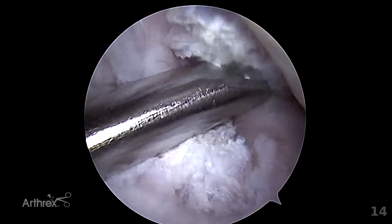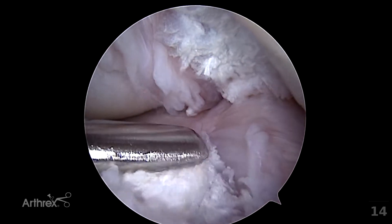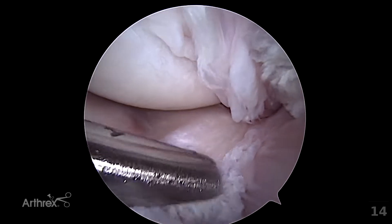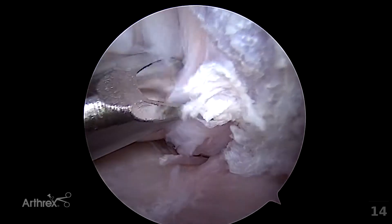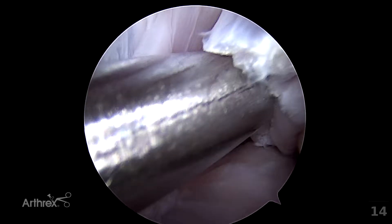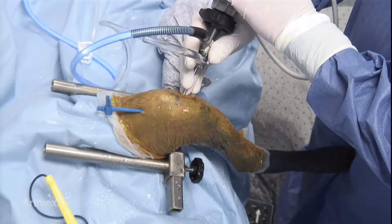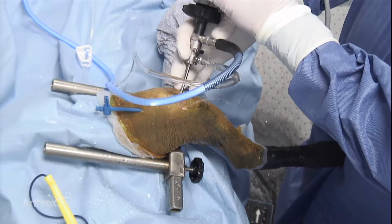The insertion of the cranial cruciate ligament is being debrided at this stage. Directly caudal to that insertion is the cranial ligament of the lateral meniscus — this ligament should not be damaged during this process. To the left of the shaver blade is the medial tibial plateau, which also should be protected. By placing the shaver up into the notch, the origin of the cranial cruciate ligament can be debrided. It is often helpful to place the four millimeter torpedo shaver at this stage to maximize visualization in this area.